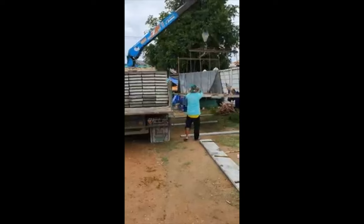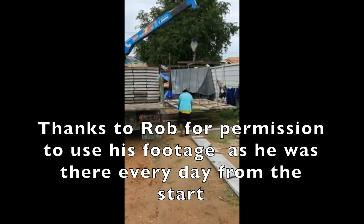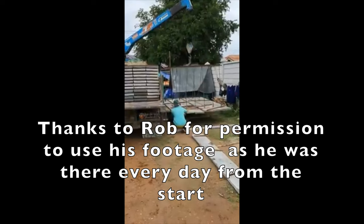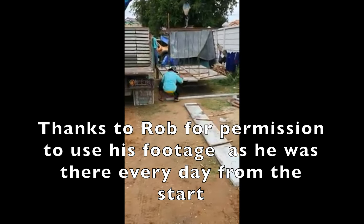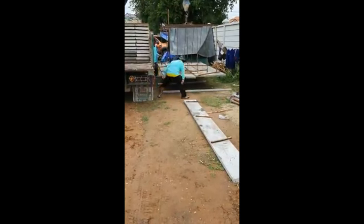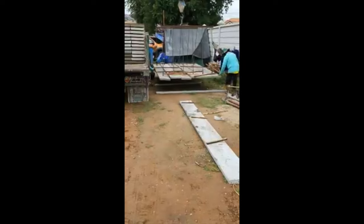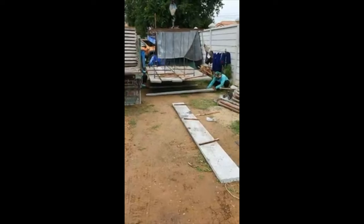We've just told them to make sure they leave enough room so we can get our car from around the back, otherwise we'll be camping here for a while. This guy had his head under the last panel as it got delivered, so it's the last place I'd be putting my head.